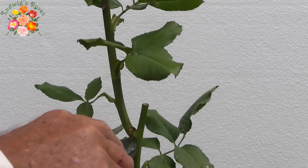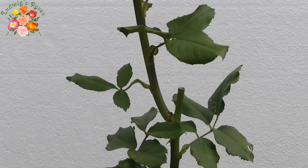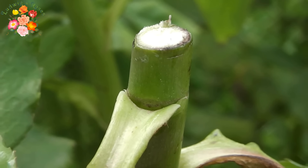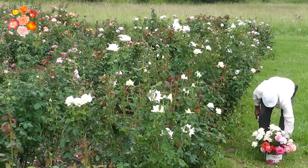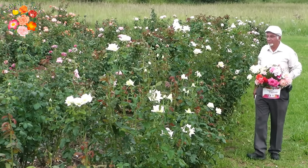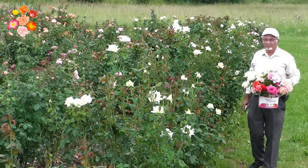Here you can see how a new stem has sprouted after having picked a bloom. There is no need to seal the cuts on the bush. Put the cut roses in a bucket of water straight away — it prevents air being sucked in by the stem, which in turn restricts water uptake later on and decreases vase life.